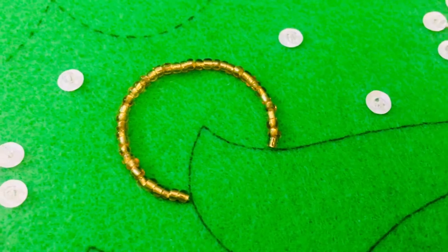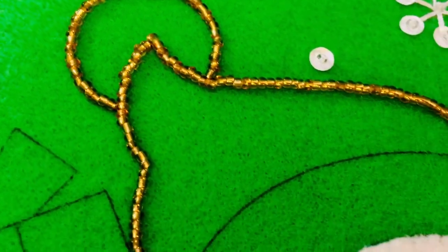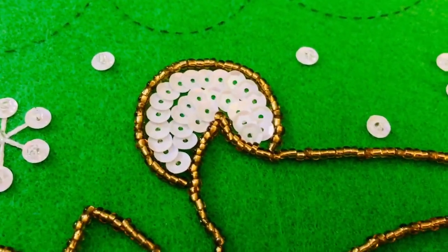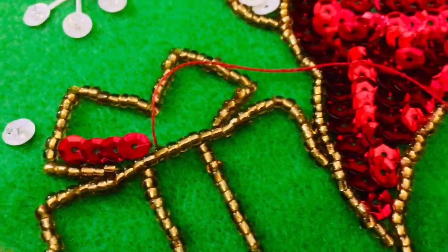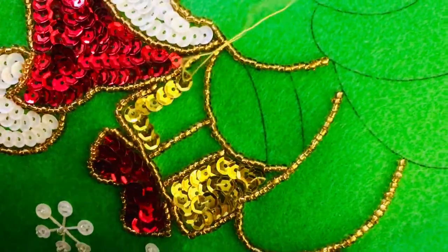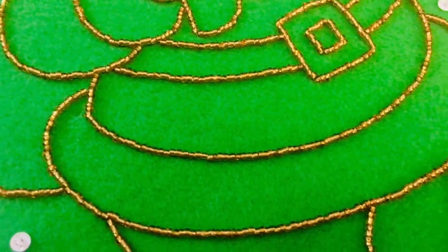The next part is you are going to put a string of beads on all of those black areas, those black lines. I do have a mini video on how to lay down a string of beads like that — I think it is in my beads video part 2, so take a look at that if you need help. I also have a mini video on how to lay down sequins flat like that to fill an area, so also take a look at that. I have a playlist full of mini videos, so it is all there.